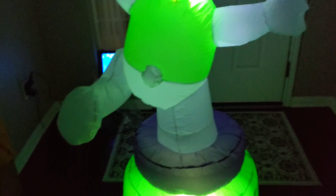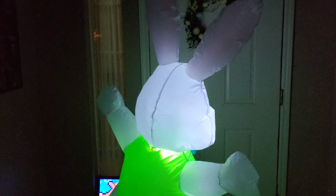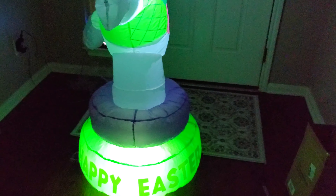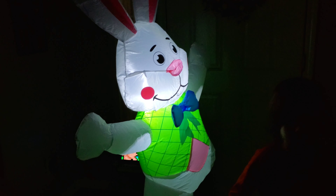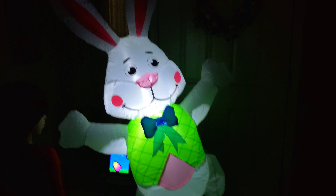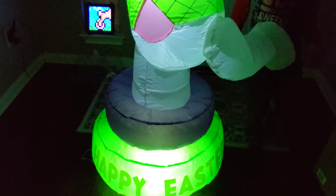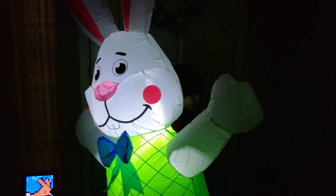Alright guys, here is the bunny with the lights off. Check him out. He looks so cool. I think I paid $39 for him, but I'll put the price on the screen because I can't remember. We bought him a while back and we were saving to open him. Look — the shadows on the arms, it looks like his armpits are lit up. But his face is nice and bright, so it's so cute. Oh my gosh, I can't wait to show you guys our Easter setup whenever we do it. We have so many new Easter ones to show you guys.